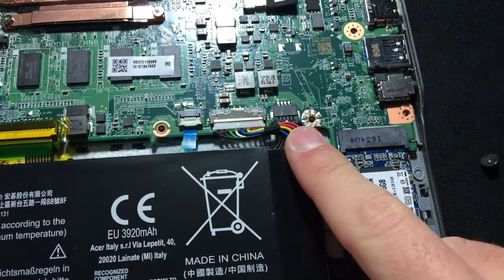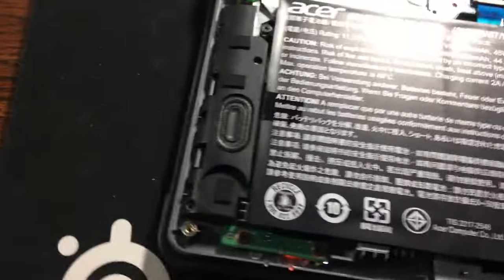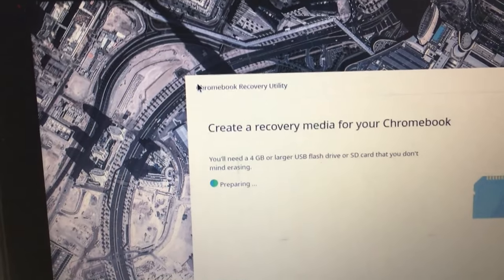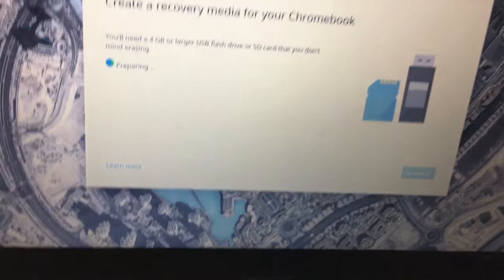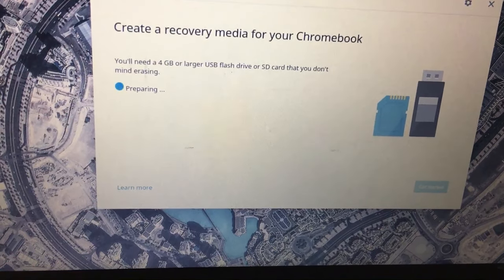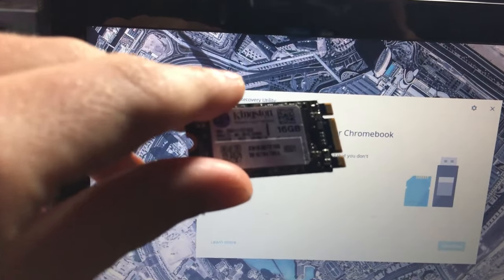So you're going to take that screw out, then open up your Chromebook and go to the Chrome store and download the Chromebook Recovery Utility. You're going to download this and pop in an SD card or a USB drive — it'll download Chrome OS. Then you're going to swap the drive, and once you have the drive swapped it'll show up like Chrome OS is missing or damaged, which it is — so that's good.